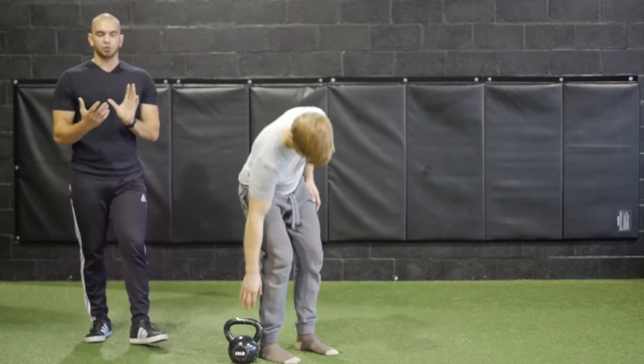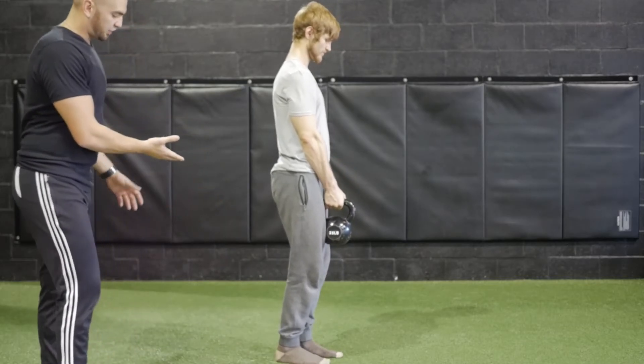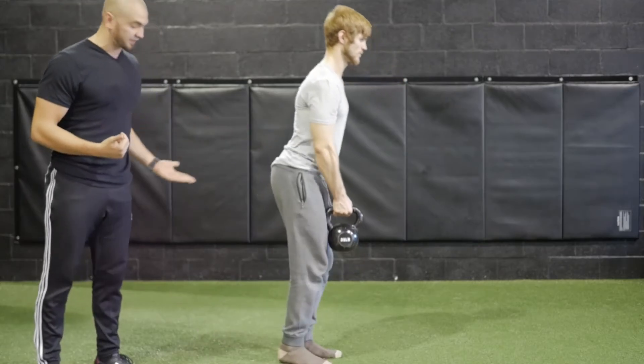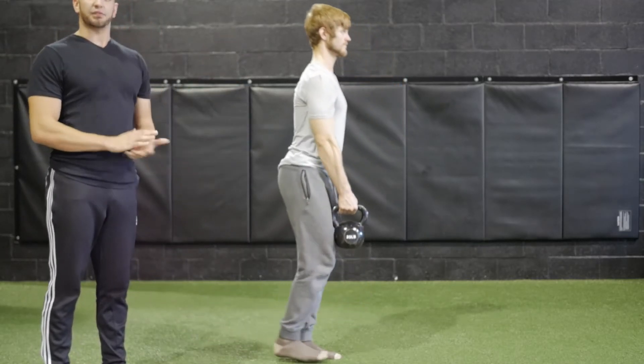So you can get a lateral view of what's going on. What he's going to do is shoot one leg back, inhale as he bends the knee, brings his hips back, and then exhale as he comes right back forward.